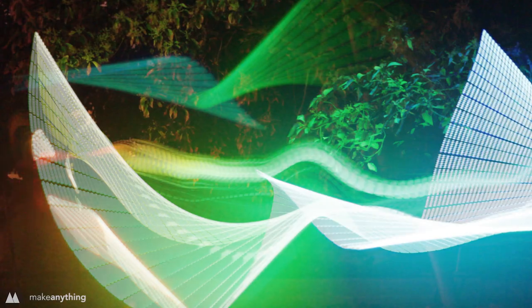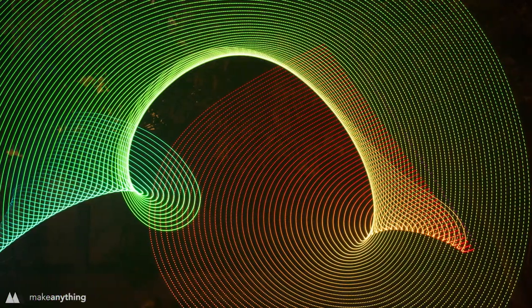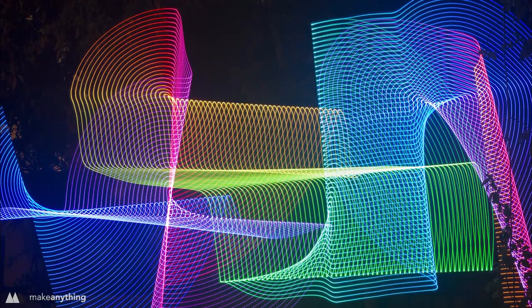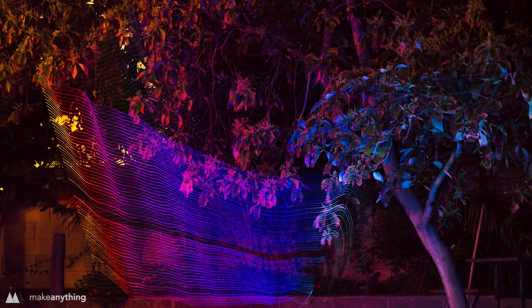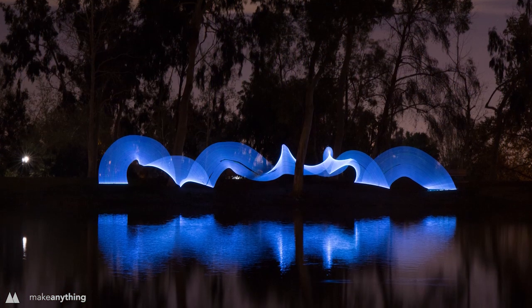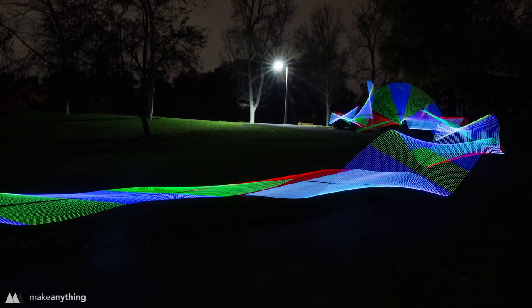Here are some photos straight from my camera with no post-processing whatsoever. On top of creating really cool light trails, you can turn the LED stick away from the camera and just light the environment in cool ways as well. My friend Kelly and I went out to a neighborhood park and took these really cool photos — she's a great photographer and she has a much better camera than I do.